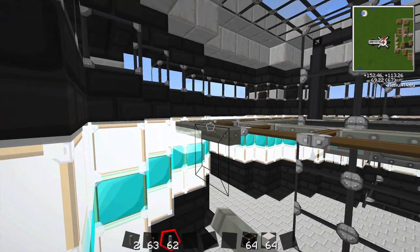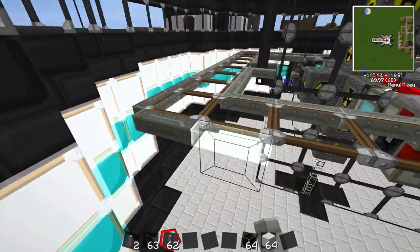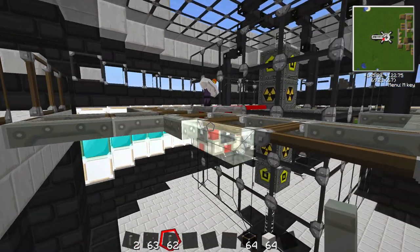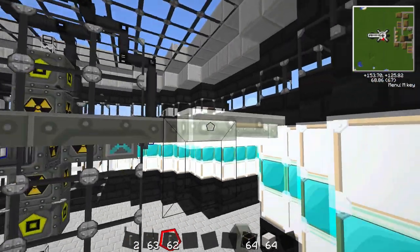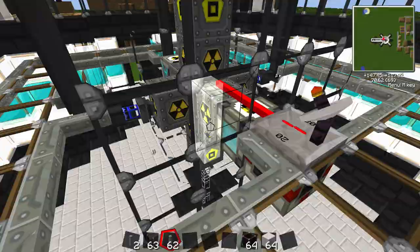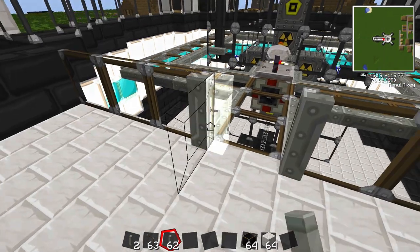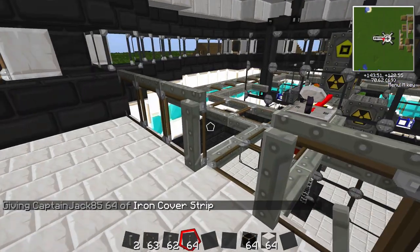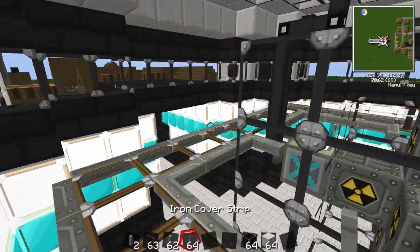Maybe before I put out the next episode, somebody can tell me how to extract power from this reactor. I know I want to put the core up there, but I want to design a core so that I can distribute this power throughout the land with minimal power loss and yet still look somewhat decent. Maybe if you want to submit a screenshot of a little core design, or just leave a comment. We got a little walkway - you can check out what's going on inside the reactor.